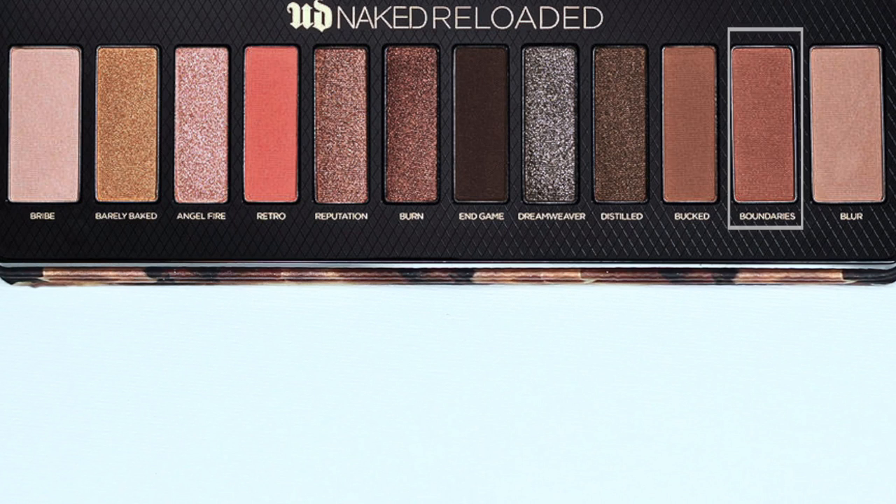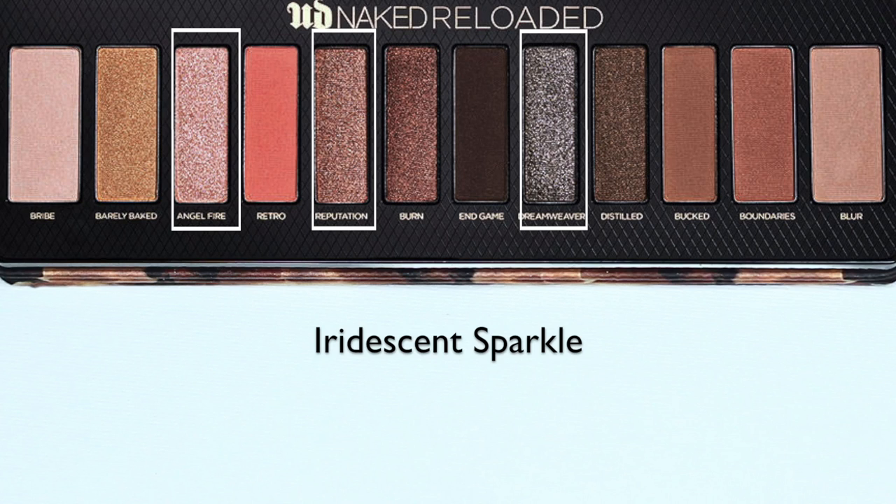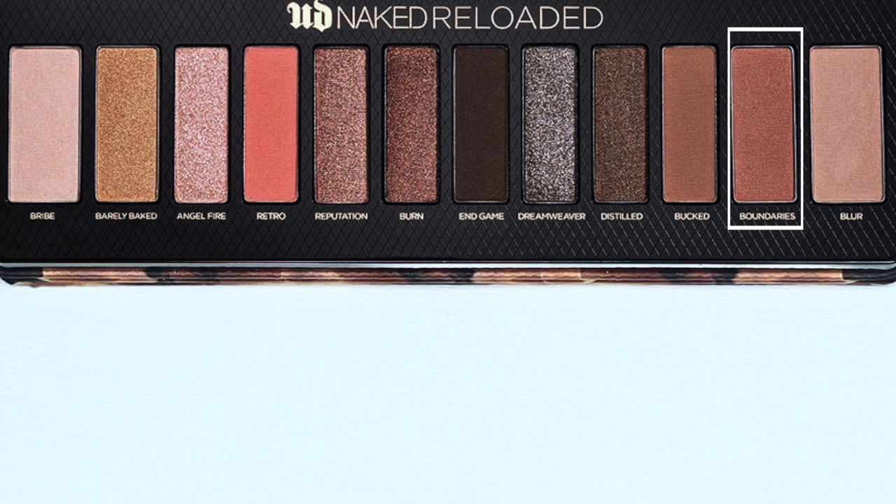I'm very disappointed. Moving on, they also have metallic shades in here which are beautiful — classic Urban Decay. And they also have these iridescent sparkles, which are gorgeous. Very classic, original Urban Decay Naked palette. Remember how they were kind of chunky? Once you work with them, they actually end up going on really beautifully. I find the best way to get a feel for a palette is to actually apply them. So I'm going to be using the shades I've highlighted here as my highlight, fade, contour, mid-tone, and base — and I'm also going to add in that shade I'm disappointed in over the lid as well.